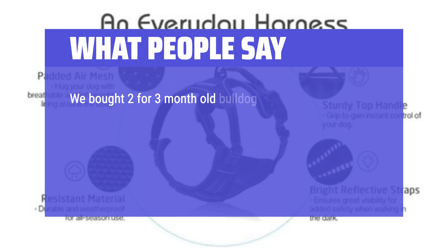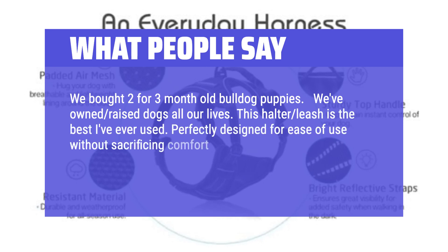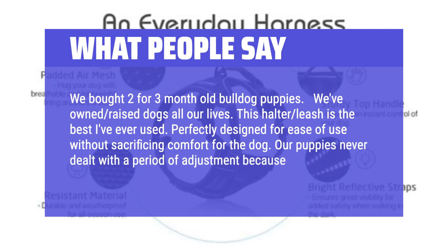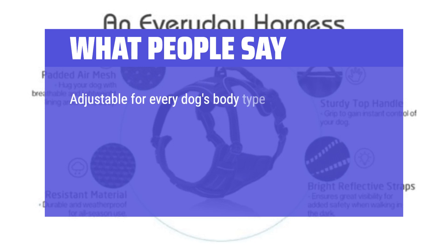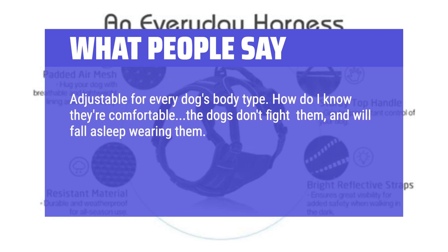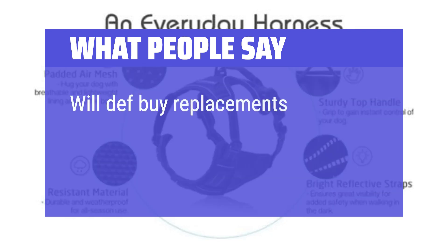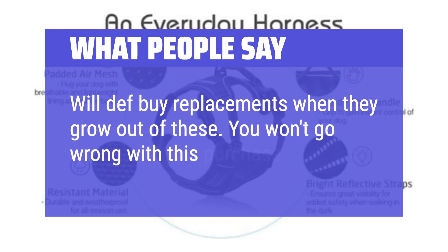We bought two for three-month-old Bulldog puppies. We've owned and raised dogs all our lives. This halter leash is the best I've ever used — perfectly designed for ease of use without sacrificing comfort for the dog. Our puppies never dealt with a period of adjustment because of this. Adjustable for every dog's body type. The dogs don't fight them and will fall asleep wearing them. The material, colors — everything is perfect. Good price for such quality. Will definitely buy replacements when they grow out of these. You won't go wrong with this purchase.